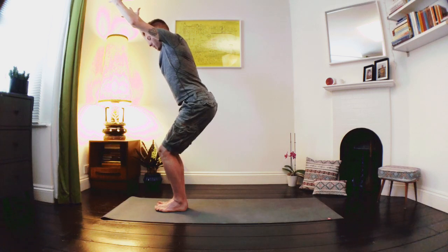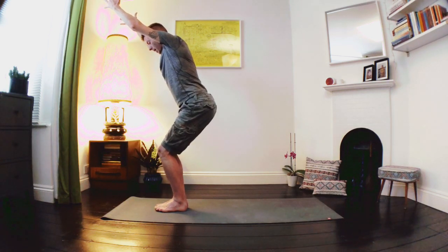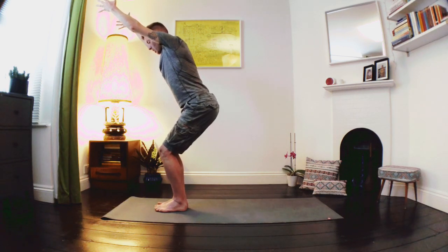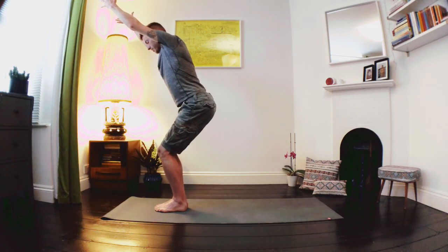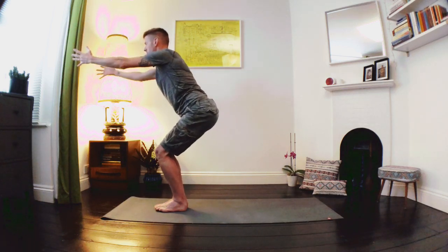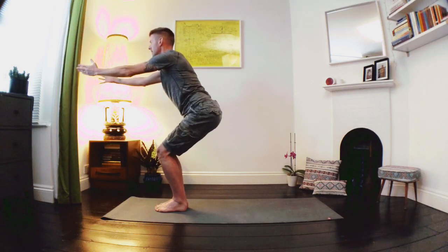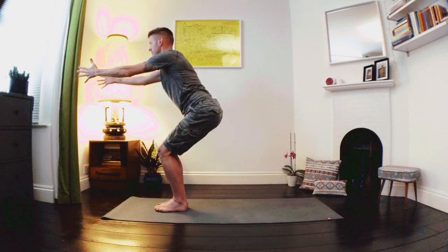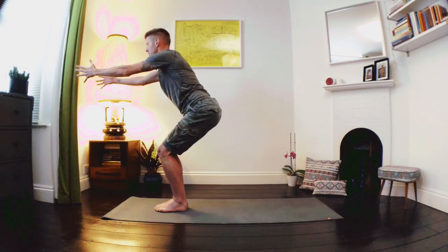Here we want to look down and see the toes over our knees — if not, we want to send the hips back a little bit further. We're going to take another deep breath in, and as we exhale we're going to sink a little bit deeper, relax the shoulders, take the hands forward, taking our gaze through the hands — our Ardha Utkatasana. Nice deep breaths here, a lovely way of building a little bit of strength into our thighs and into the legs, nice foundation through the feet.